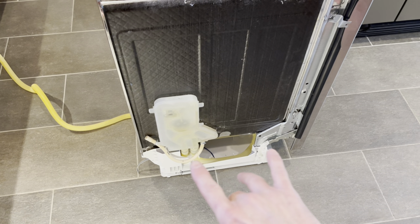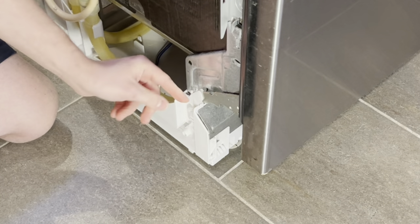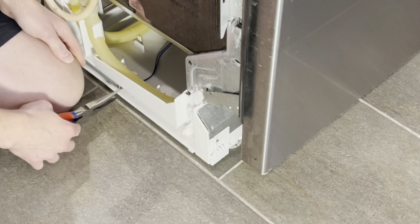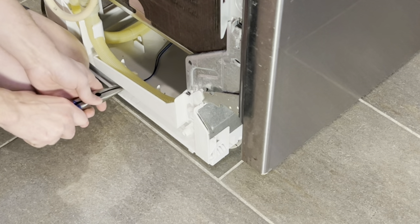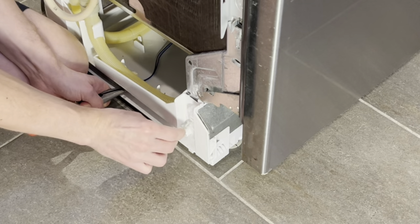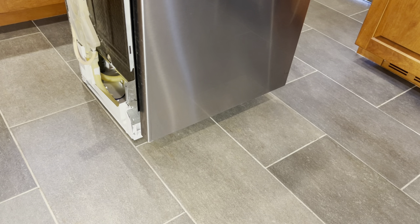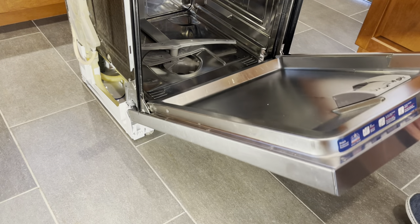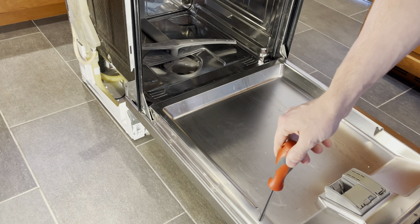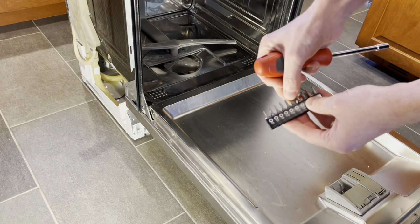To get access to the parts underneath — the pump, sump, impeller, and so on — we need to separate the base from the tub itself. We're going to take off the rope pieces that attach to the spring support for the door. It may help to pull this forward a little bit to loosen up the rope, then just detach that and let it hang down. Do that on both sides — be careful, the door is going to fall down fast and heavy with no springs on it.